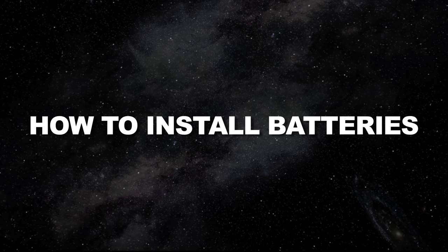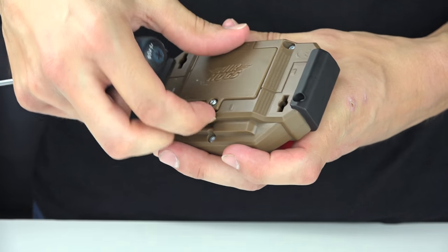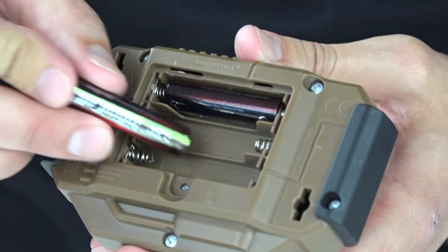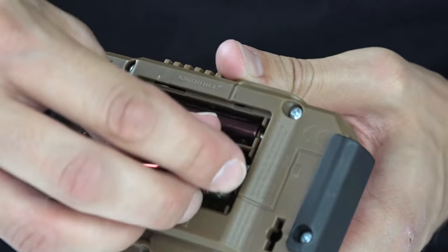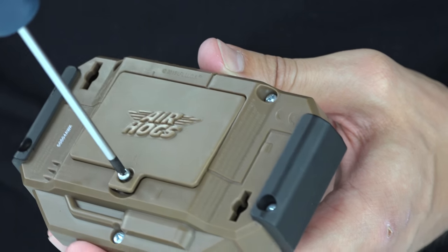How to install batteries. First, open the battery door with a screwdriver. Install new batteries as shown in the polarity diagram inside the battery compartment. Then replace the battery door security.